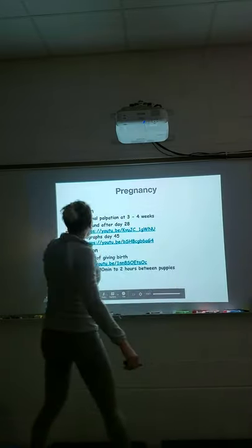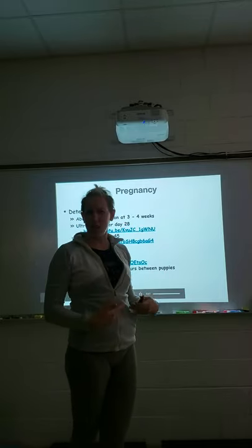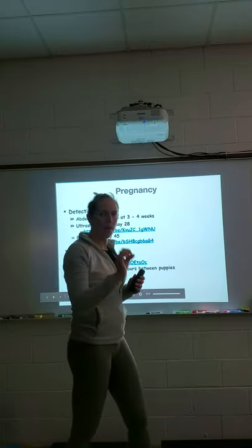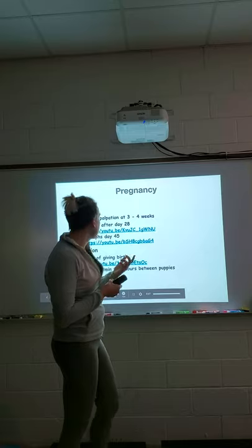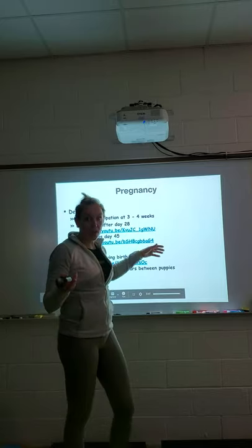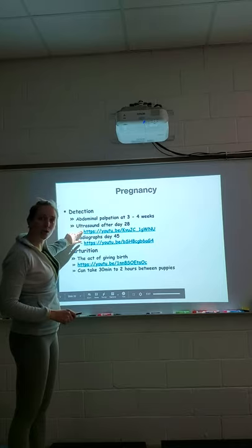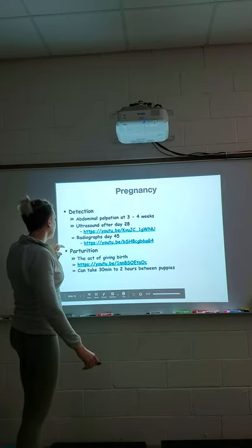To determine if a dog or cat is pregnant, a veterinarian can palpate the abdomen at about three to four weeks, feeling small marble- or water balloon-sized structures. At day 28 we can perform an ultrasound — just like in humans, we're looking for a heartbeat, that flutter, which is really cool to see. There's a video available showing what a dog pregnancy ultrasound looks like.